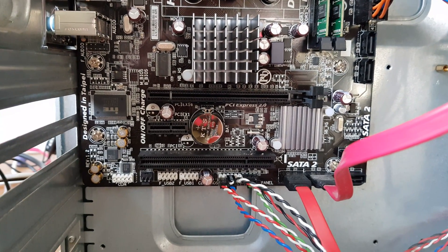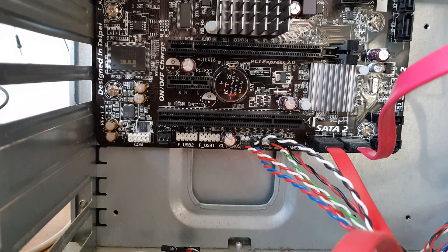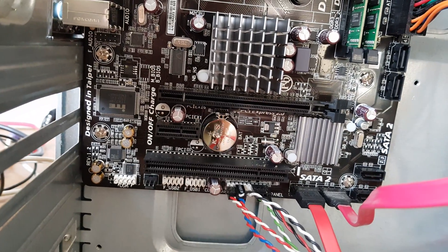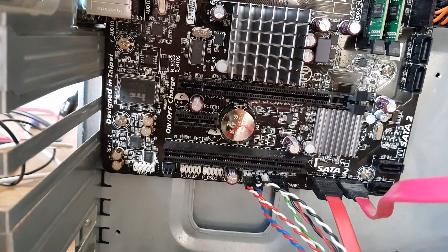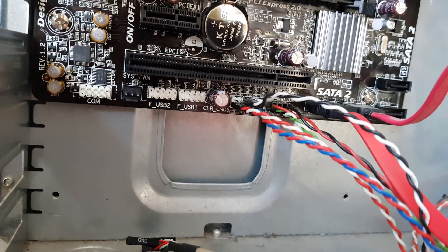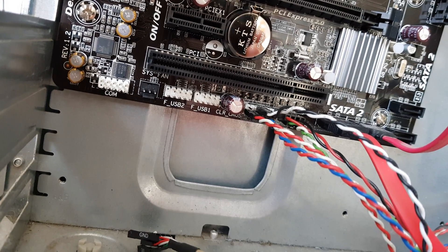There's a PCI Express slot, a smaller PCI Express slot, and an old PCI slot. There are also 4-plus-2 SATA 2 ports on the right and no IDE — of course, nowadays. On the bottom there are headers for a COM port, USB 1.2, and audio.